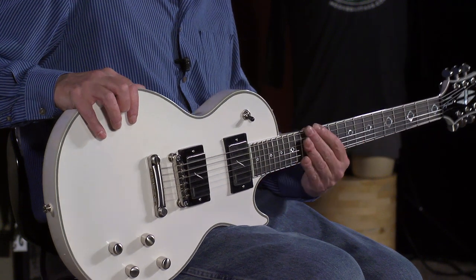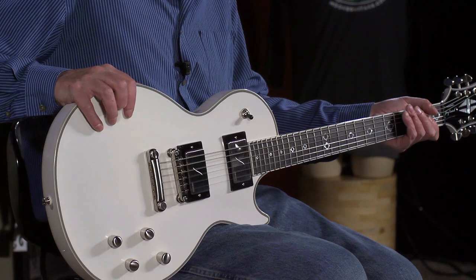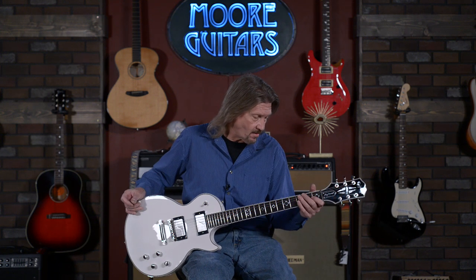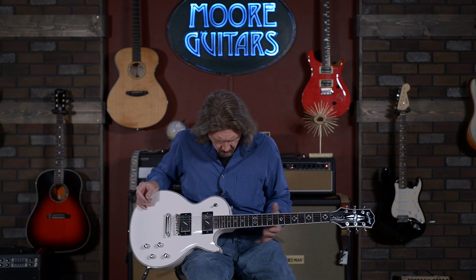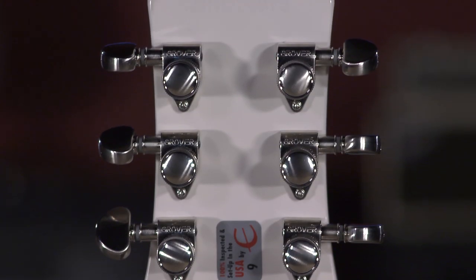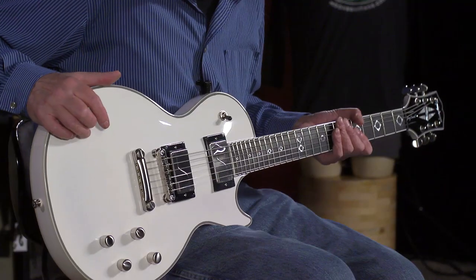This neck carve just feels great. When I say depth, I do not mean a 50s-style chunky neck at all. I spent the entire weekend working on my '69 Les Paul, and this is kind of similar — but it almost feels like the neck is slimmer in width. It's 1.69 nut width and might not taper quite as wide at the 12th fret and beyond. It just feels great, super easy to play. Grover locking Rotomatics, which I absolutely love.